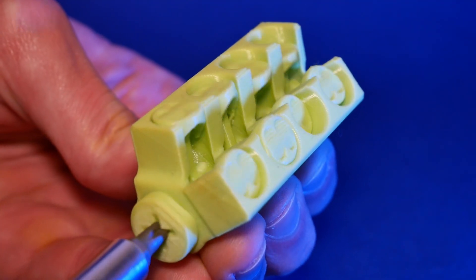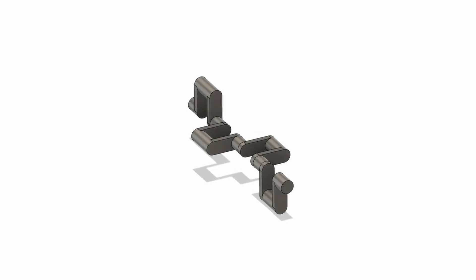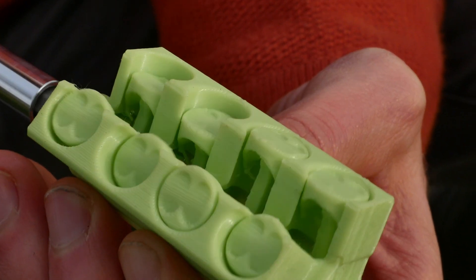This V8 uses a cross-plane crankshaft. A cross-plane crankshaft is a crankshaft where the crank pins are in two planes, forming a cross shape if you look down the length of it. In real engines, cross-plane crankshafts are used for a more even firing order, that results in a smoother running engine.